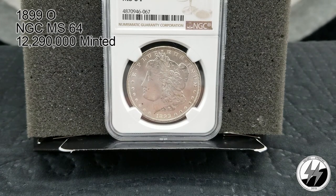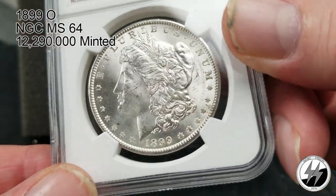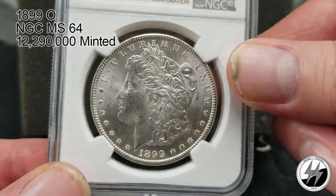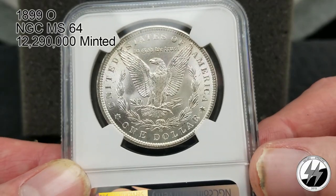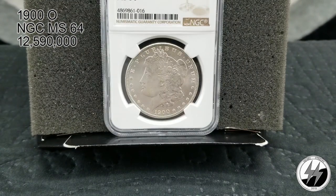On to the next coin — 1899 New Orleans, NGC MS64. They really ramped up production this year — 12 million 290,000 minted. This is sort of the era where you'll typically find New Orleans coins in better conditions than Philadelphia and San Francisco because they started tapering off on their mintages. If you're trying to complete a date set with graded Morgans, you'll find yourself gravitating to the New Orleans in these years because they're a little more affordable. There's the 1899 New Orleans MS64.